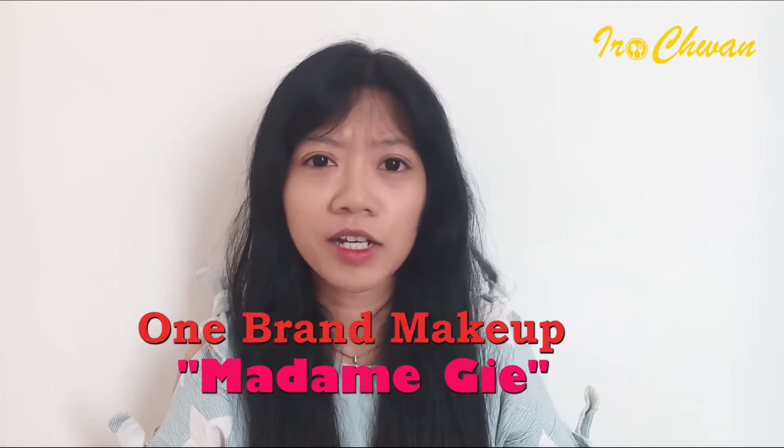Hi guys, jumpa lagi dengan Iracuan. Di video kali ini aku mau review dan cobain one brand makeup dari Madam G.